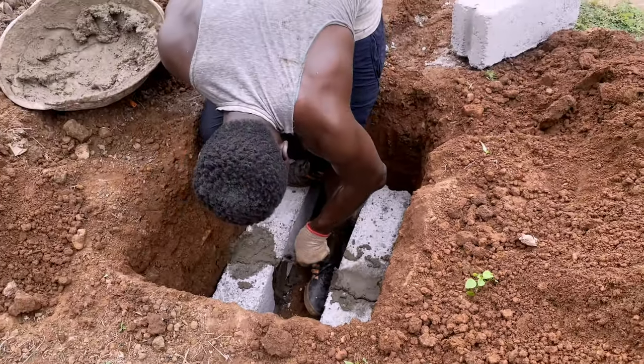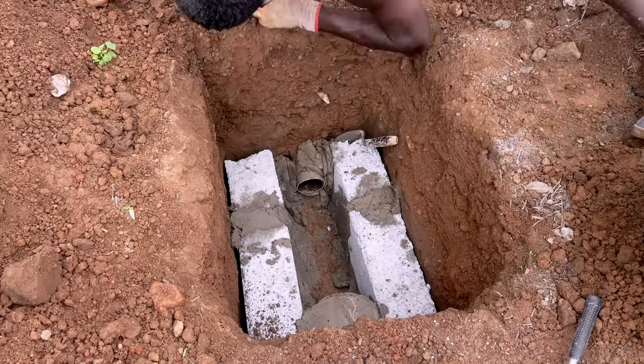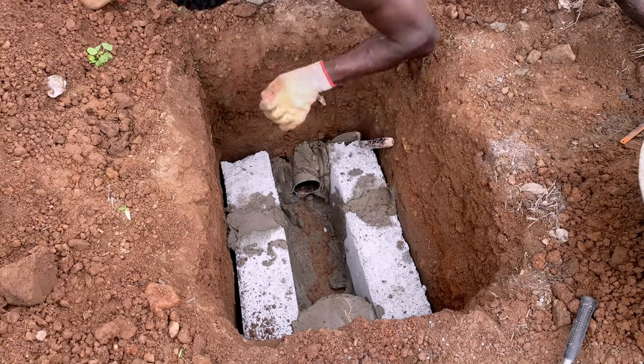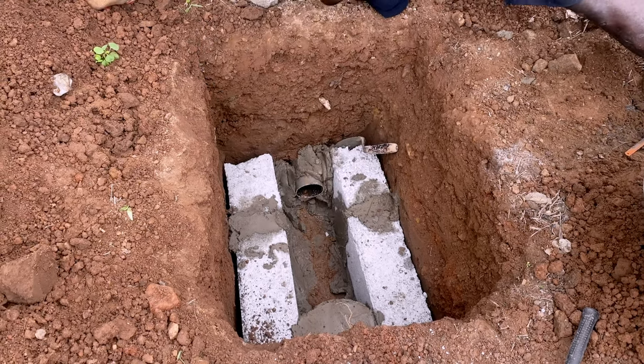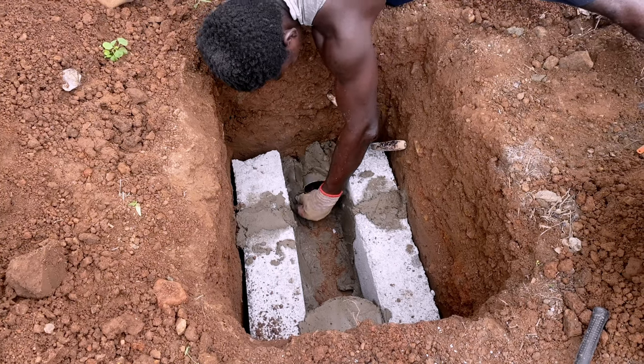When we came to service the system, we realized it wasn't really the toilet that was the problem because the biodegradable materials were still working perfectly. The problem was the wastewater from the house, which was passing through the pipe going into the gutter outside — so that's what we are addressing.